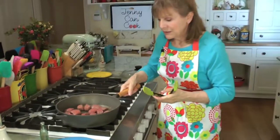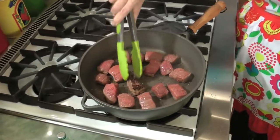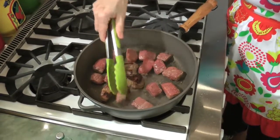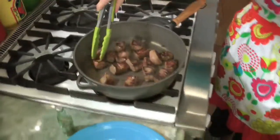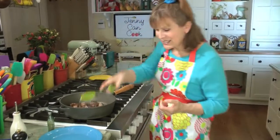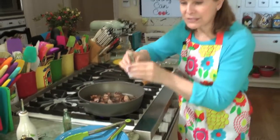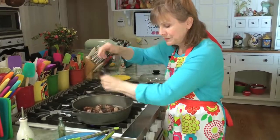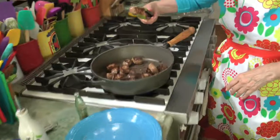Now it's been five minutes, and I think we can start turning it over. I turn it over piece by piece. See that? That's what you want — it's got to be dark brown like that. That's where that nice flavor is going to come from. Doesn't that look gorgeous? So salt and pepper the other side too. If you forget this step it's not a big deal, sometimes I forget. After about three more minutes, look — nice and brown. That's what you want.